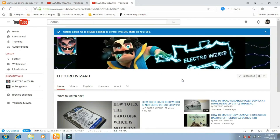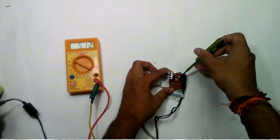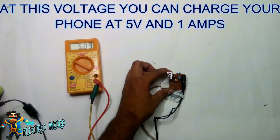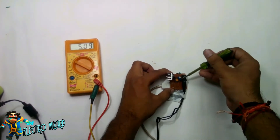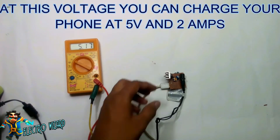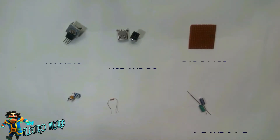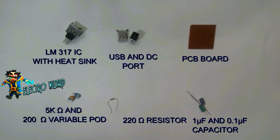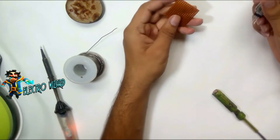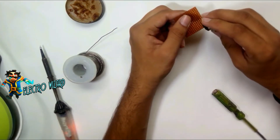Subscribe to Electro Wizard and don't forget to press the bell icon to stay updated for more techie videos. At this voltage you can charge your phone at 5 volts and 1 ampere, and at this voltage you can charge your phone at 5 volts and 2 amperes.